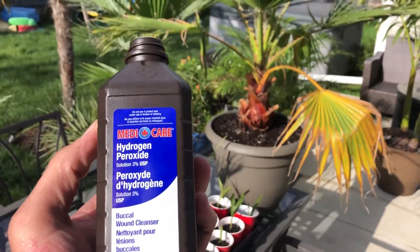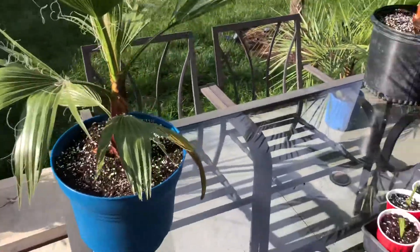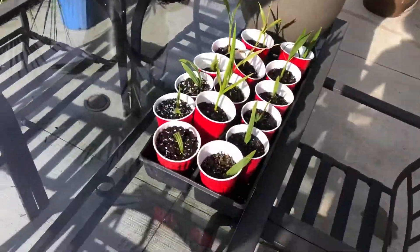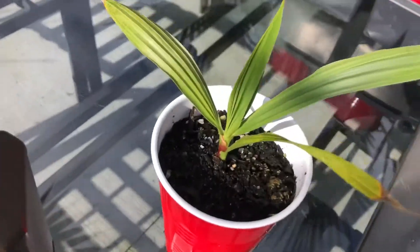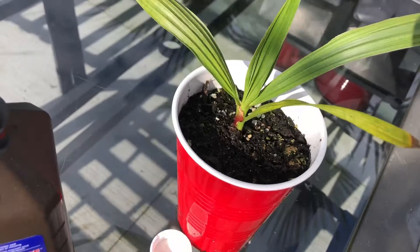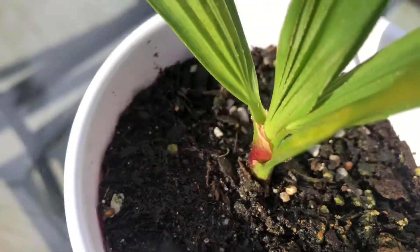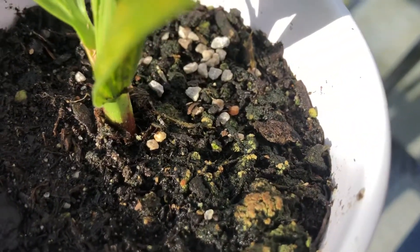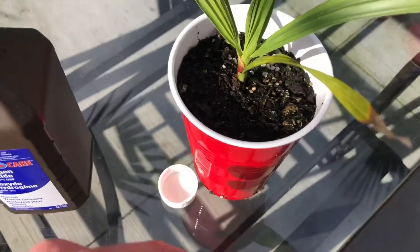What's up guys, James Palms here. Today we're doing a video on a little experiment. This is a Washingtonia Robusta and it's looking really good, but when I came over I noticed it has fungus gnats. You can see there's little bits of fungus getting on it — we've been getting more rain, and even if you don't get a ton of rain, because they're outside they get bugs.